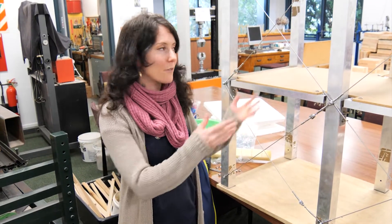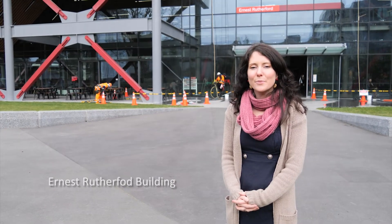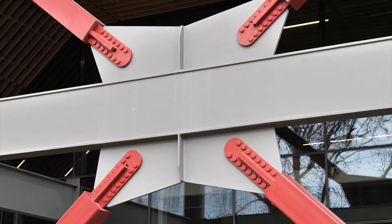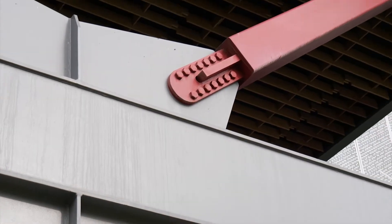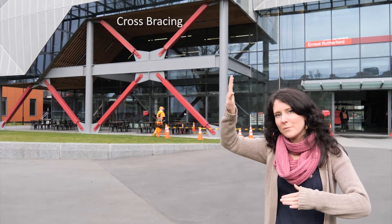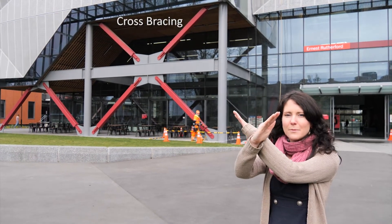The great thing about Christchurch is the architecture has changed so much since the earthquake, and everywhere you look are examples of different cross bracing. This is the Ernest Rutherford building at the University of Canterbury. As you can see from the outside, you can see cross bracing throughout the entire building — the big X's, just like we showed with the example. When the building goes this way or that way, the cross braces help it keep straight.